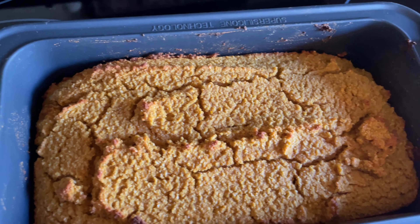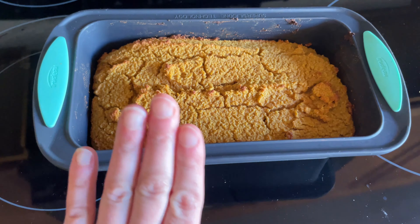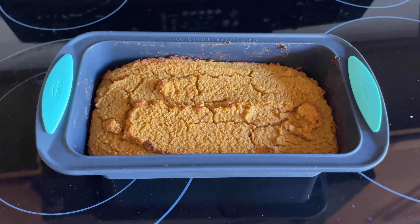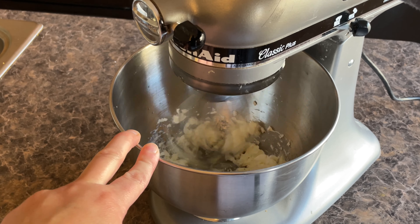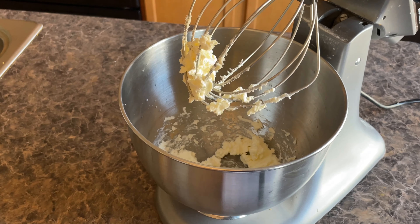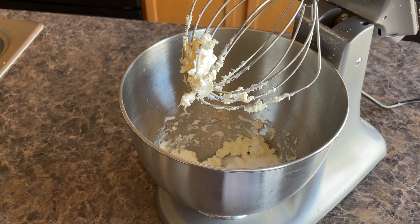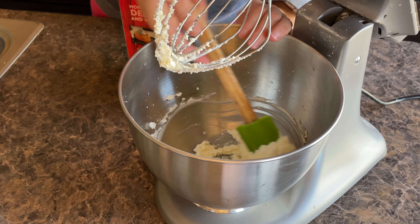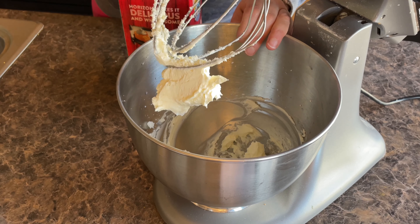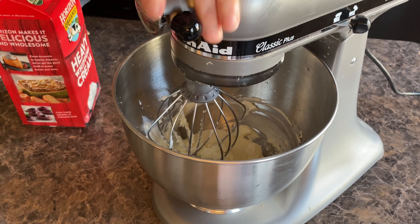I just pulled this out of the oven and it looks good. Now I'm going to let it sit here and cool off completely while I go make the frosting. I put in my four ounces of cream cheese and I'm going to blend it a little bit first to break it up — I had it sitting on the counter to warm up. Then I'm going to grab the sweetener and put a little bit in at a time, starting with just one tablespoon, because you definitely don't want it too sweet. Then I'll add in the heavy whipping cream.